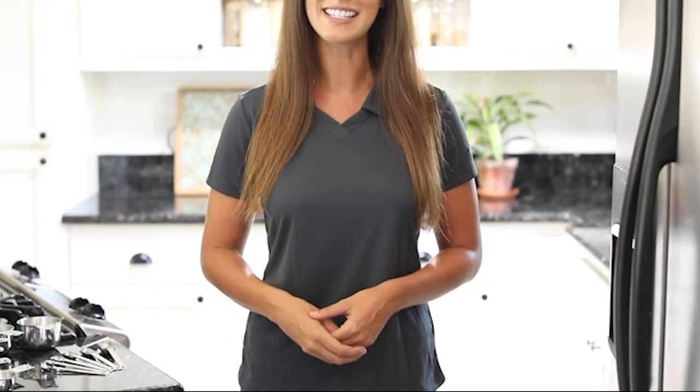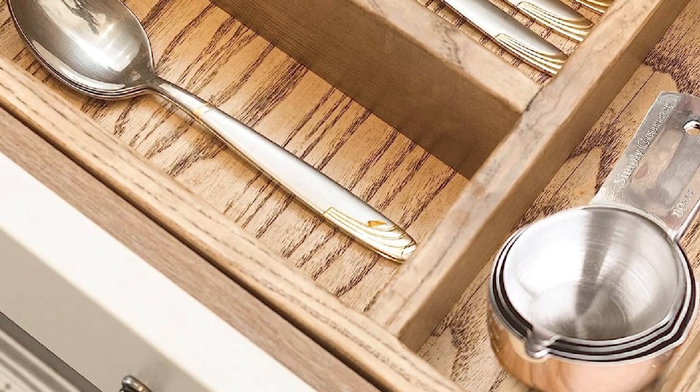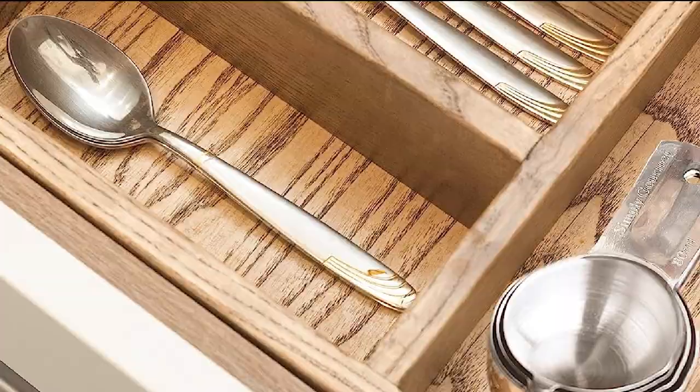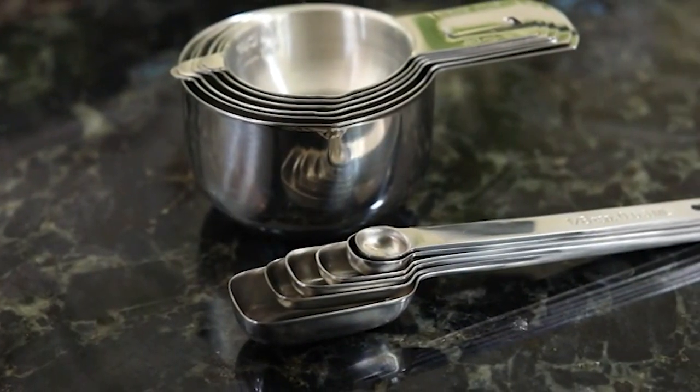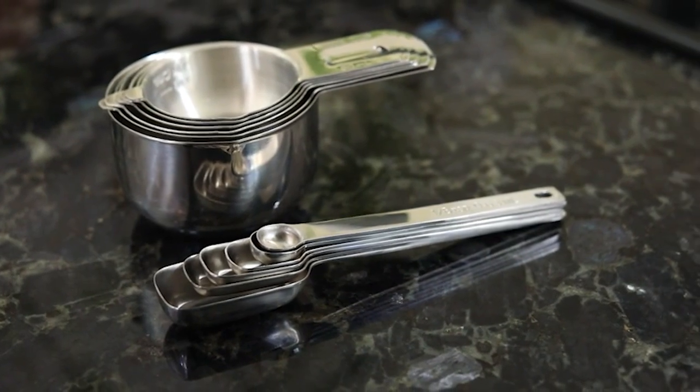The Simply Gourmet Measuring Cups and Spoon Set is dishwasher safe, making it easy to clean and maintain. Overall, this set is a great value for money, providing high-quality and versatile measuring tools that are essential for any home cook or baker.